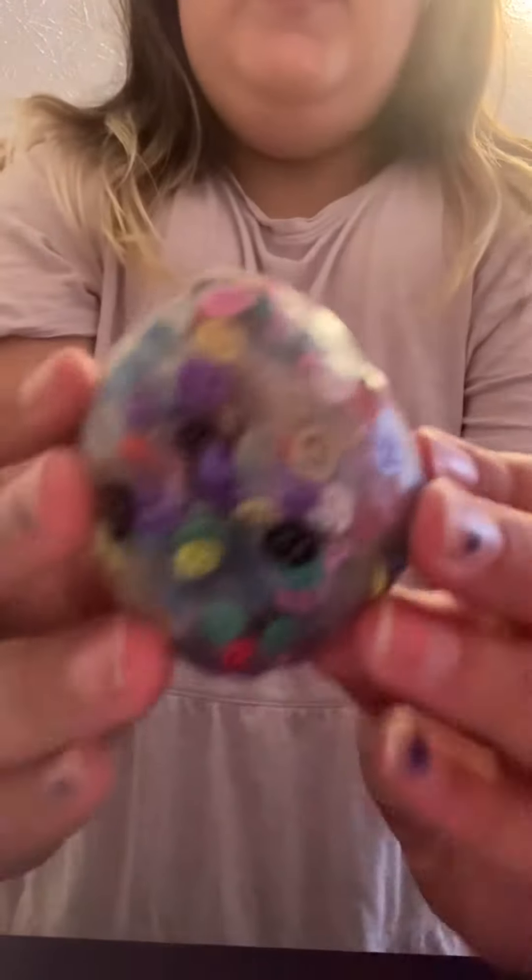I'll show you how good it is when you're making a ball. You have to have it in a perfect ball. And it's good for molding. See? And you have it in a ball.